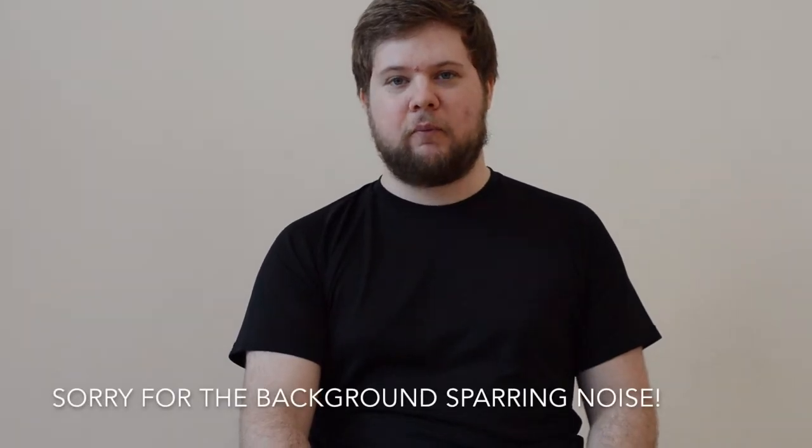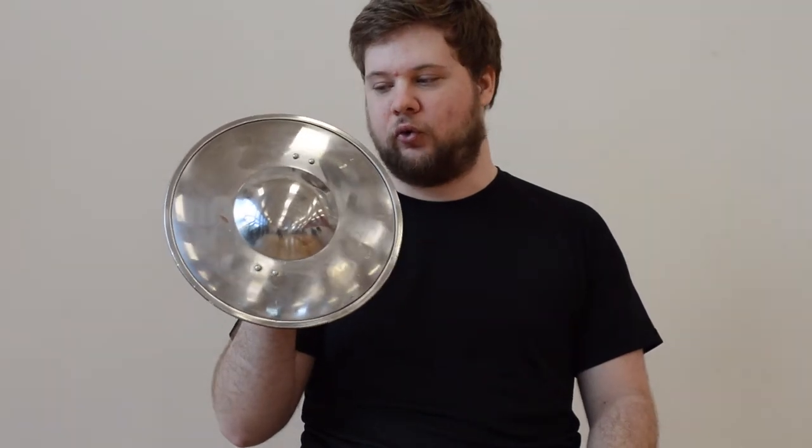Hi, I'm John Daniels, I'm a member of Southampton Historical Fencing, and today I'm going to be doing a review of this 16 gauge steel buckler by Southern Swords.